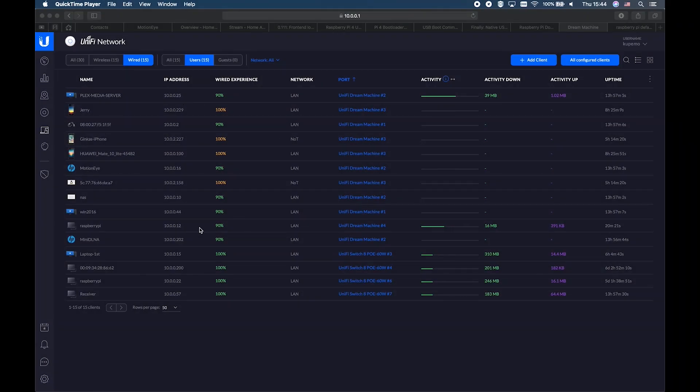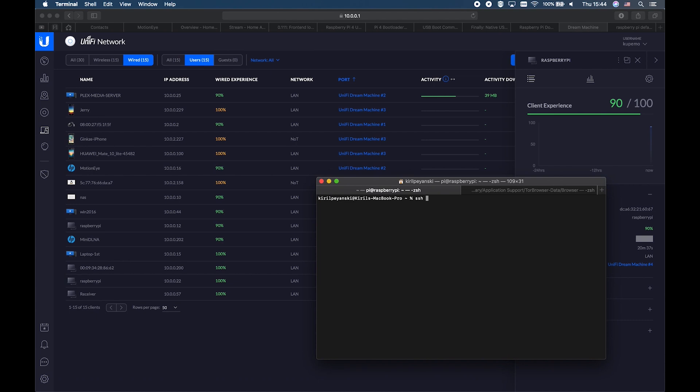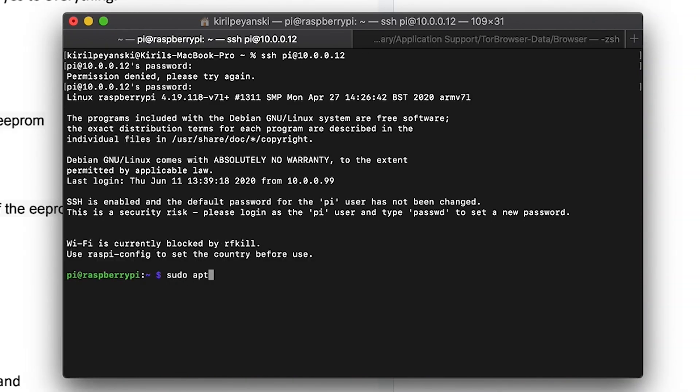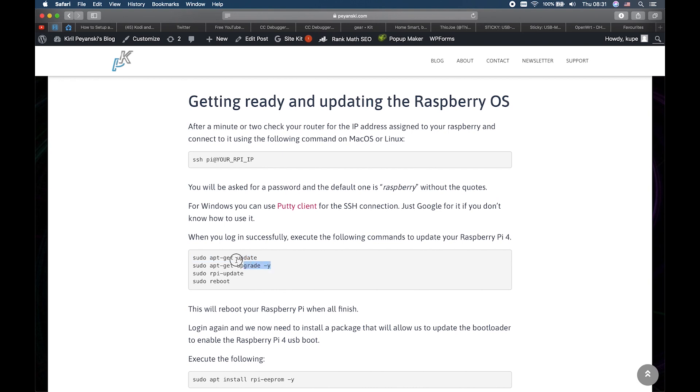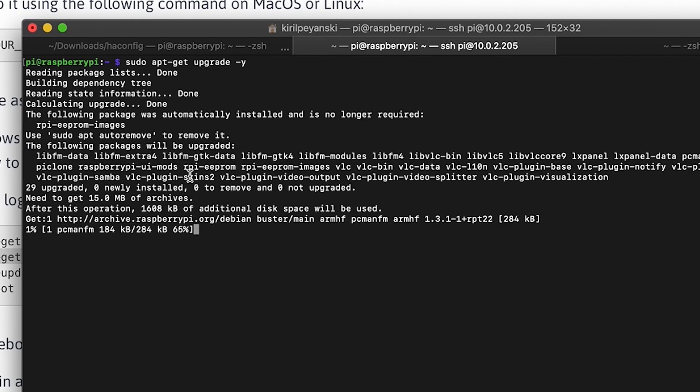If you are currently using an SD card and want to boot your Raspberry Pi from an SSD, HDD, or even a USB flash drive, follow these instructions. Log in to your router and find the IP address of the Raspberry Pi. Copy this address, open a terminal, and enter SSH at that IP address. The default password is 'raspberry'. Then execute the following command to update your Raspberry: sudo apt update.